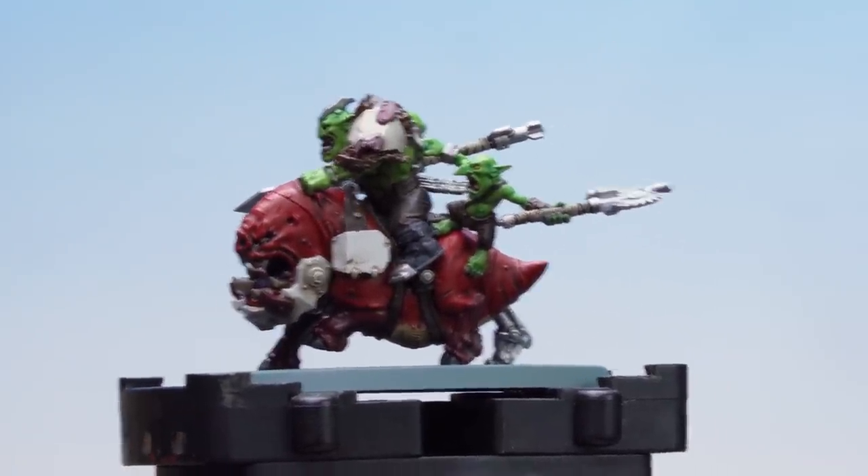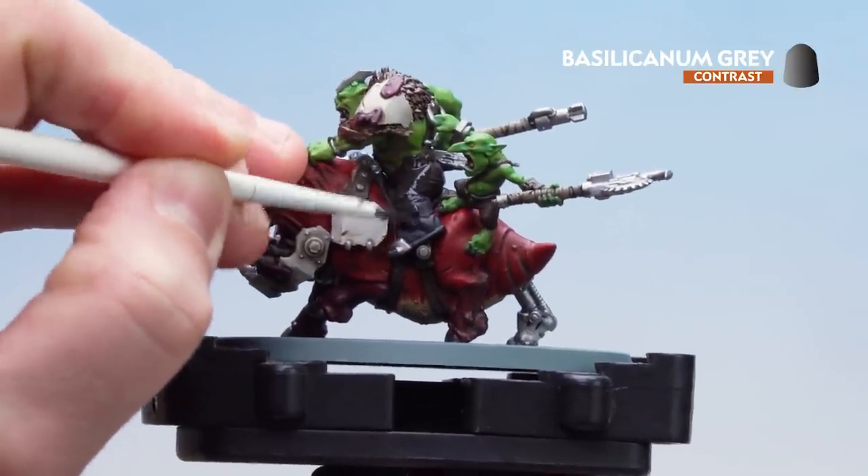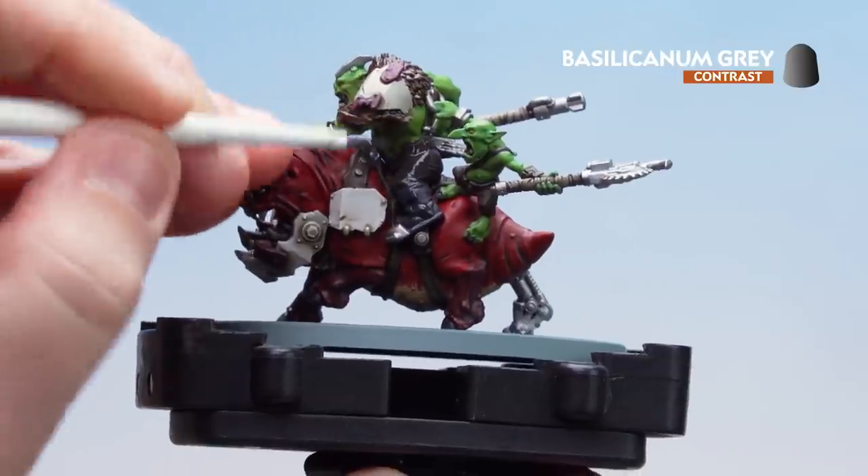Now that the Agrax Earthshade is dry, what we're going to do is get the Basilicanum Grey and apply this to the dark brown leathers, the black leathers, and any metal details. Take your time and work your way around.